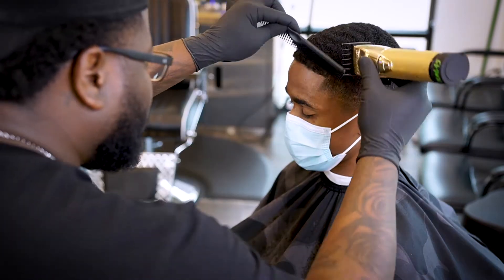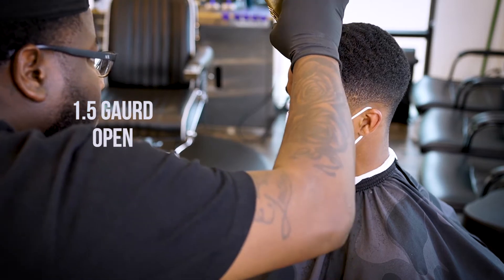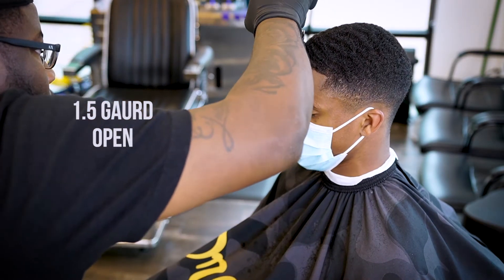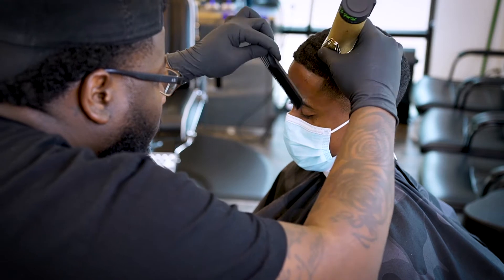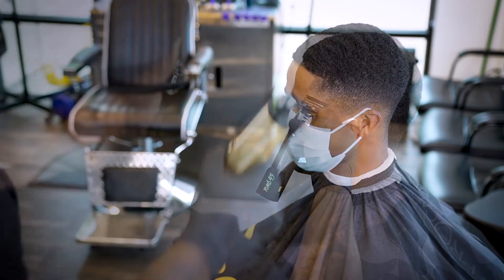For this next part, I'm gonna take that one and a half guard and just go with the grain right there on top of his edge up. The reason for this is because he likes to wear do-rags, and sometimes when he takes his do-rag off his hair is so thick it gives it that bang look — we don't want the bangs.